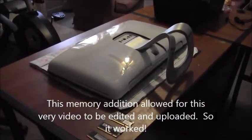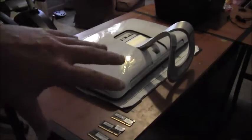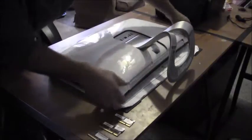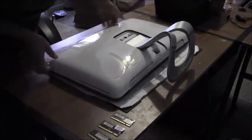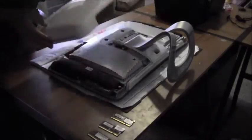All right, Studio One Dell. What we're going to do is add some memory — I want to get at least four gigabytes in here. Take the front cover off using your hands and just pry around everywhere. Eventually you'll be able to take the whole part off.